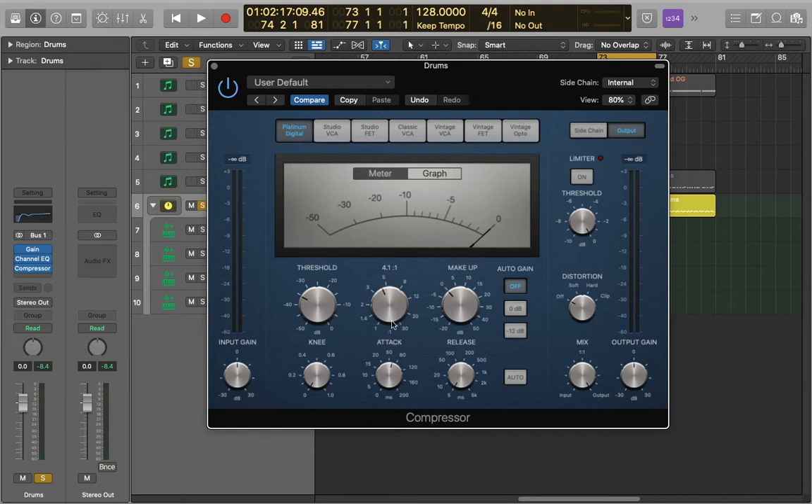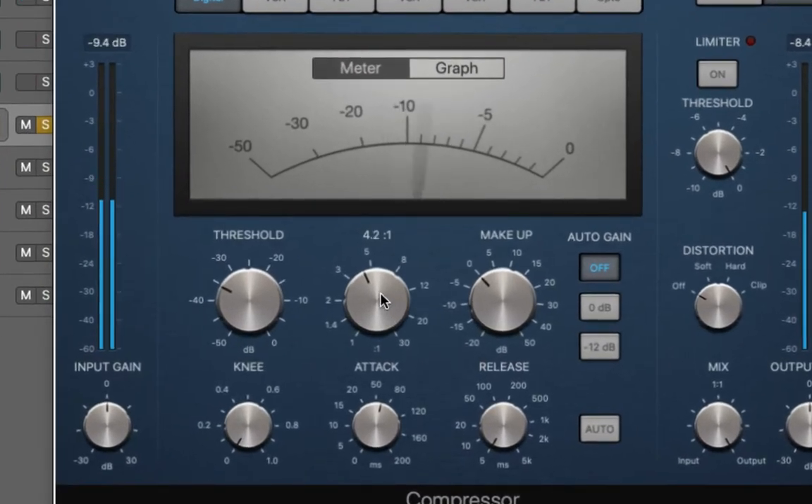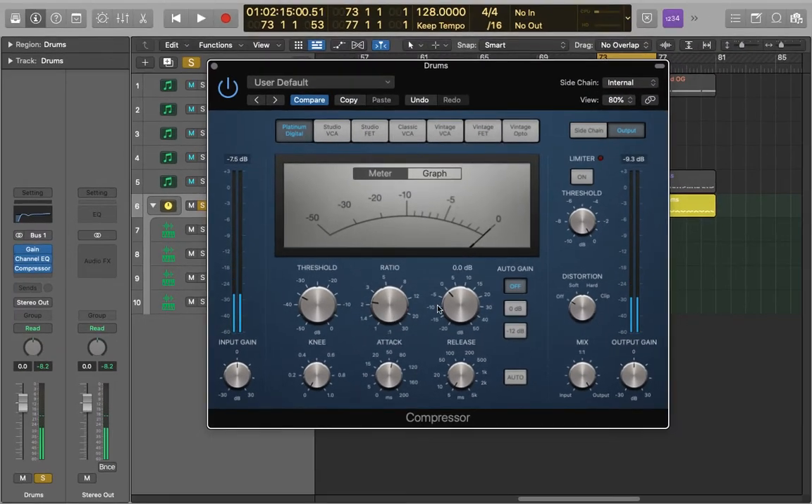Next, adjust your ratio. If you want a harder compression go with 4 or 5 to 1, and if you want it softer go for 3 or even 2 to 1. I actually preferred the 2 to 1 ratio for this. I found that 5 to 1 especially was way too hard, even 4 to 1, but the 2 to 1 just compresses it very nicely without losing any of that punch.